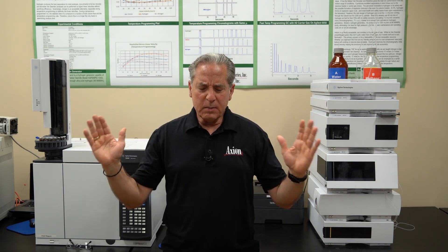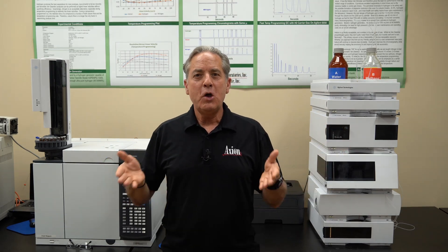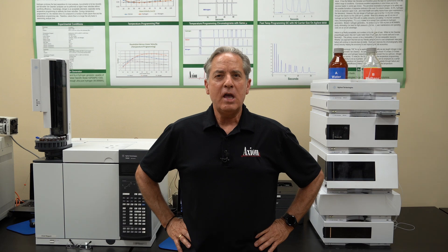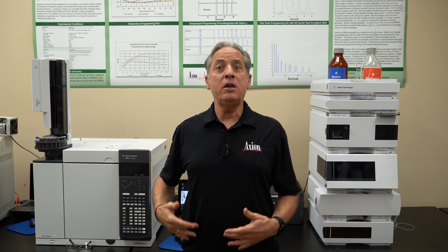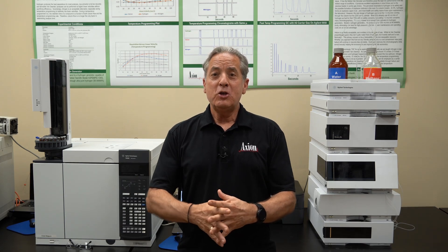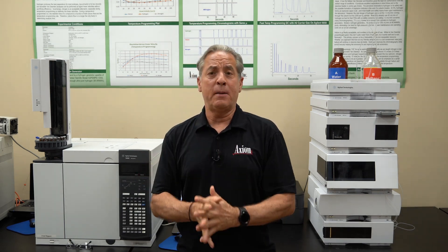Once we talk about method development and optimization, we can put the whole package together and show you how to apply this to real samples. One example: during the class, we're going to build a four-point calibration curve for caffeine, and you're going to measure caffeine in soft drinks. You, by yourself, will develop a beautiful linear calibration curve. Then you'll run a dozen different unknowns — coffees, teas, and soft drinks — and measure caffeine in real samples. All those skills you've developed will give you the confidence to apply them in your own lab when you get back home.